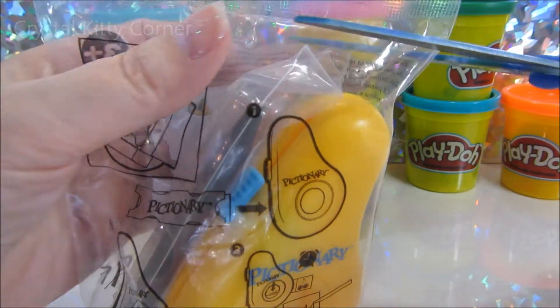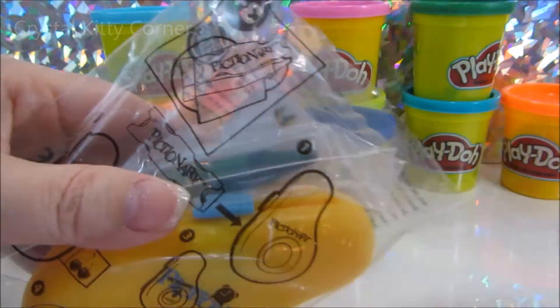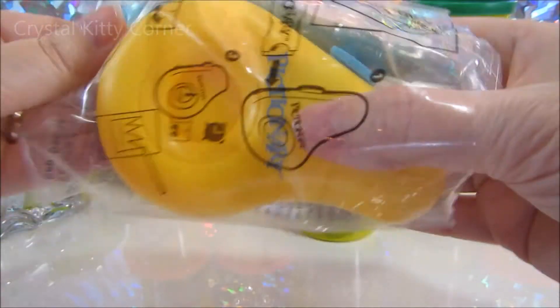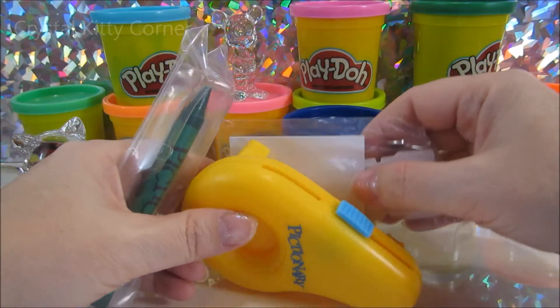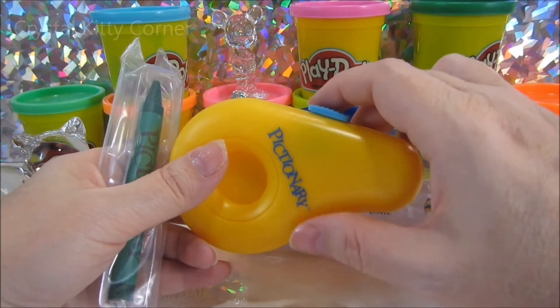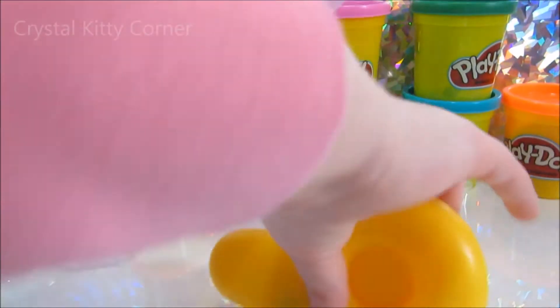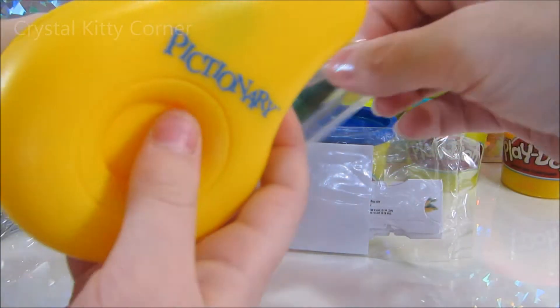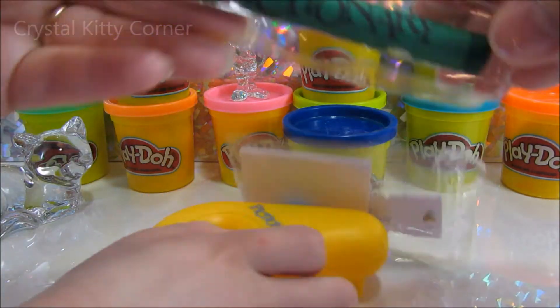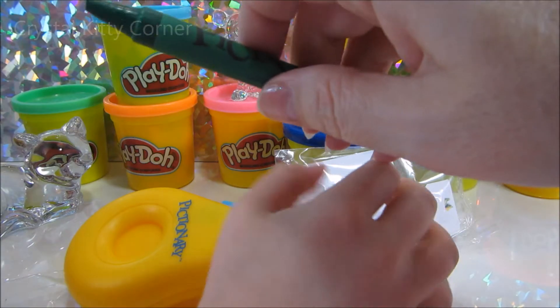I've played it before with some friends of mine, but it's your first time playing it. Do you remember how to play it? Yes, I do. But this one's a little different because the regular game has different pieces than this. And I know how to set the timer on it - you just pull that back. I tried it before already. Pictionary crayon and a nice green color.